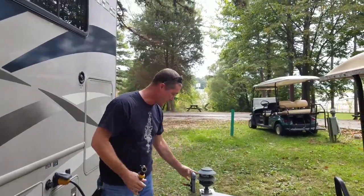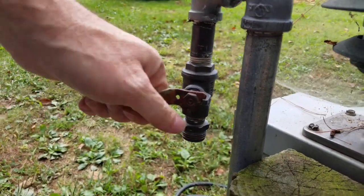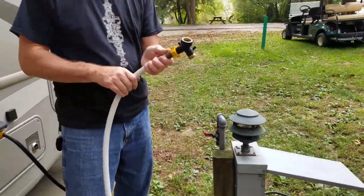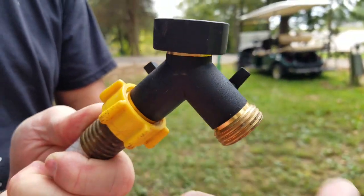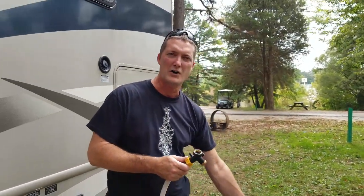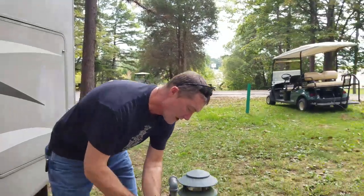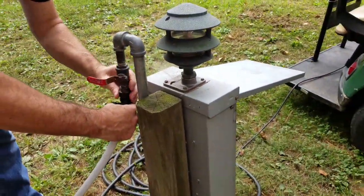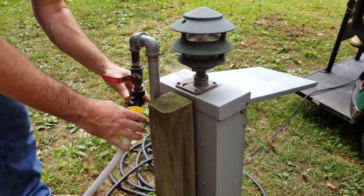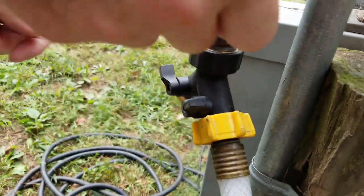Now we're going to hook up the water. They have a water spigot right here, easily accessible. This is the gate valve or ball valve for water. I put a splitter on my water because if I need water to fill up buckets or clean large pots and pans, I don't have to go unhooking this or find another water site. I'm going to go ahead and attach this to the water supply, screwing it on. I'm going to turn the valves off in each direction, then go ahead and turn the water on at the spigot.